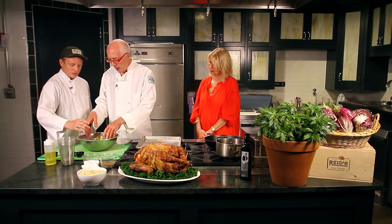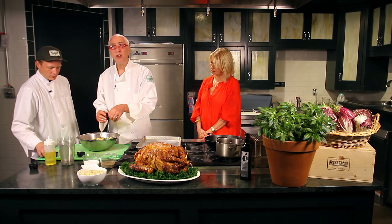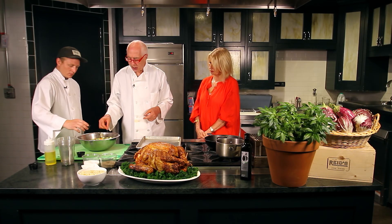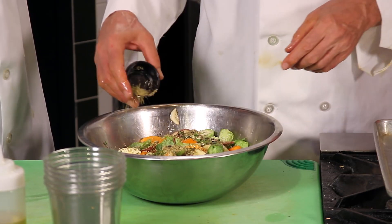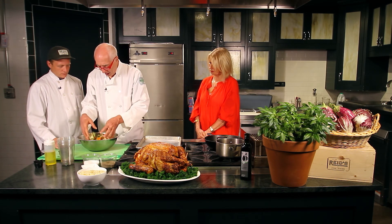We have a little basil — some fresh basil chopped — and some rosemary chopped, about a tablespoon of each. We'll also add a little bit of dried thyme, some dried oregano, and a pinch of salt.